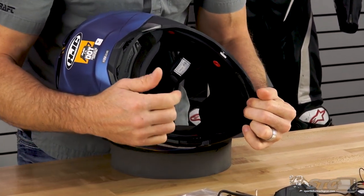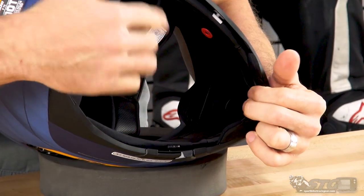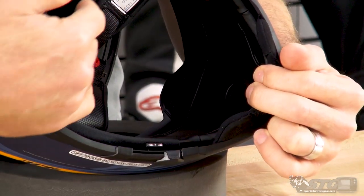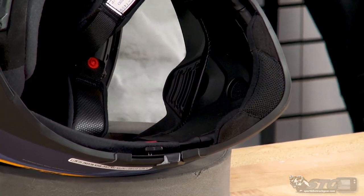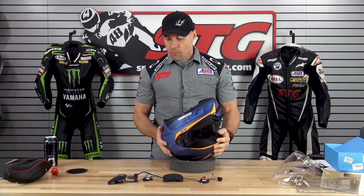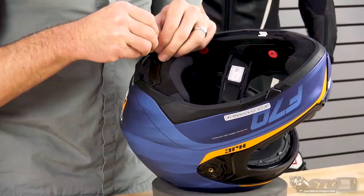Once you've released the snaps, grab the cheek pad towards the front and pull out while supporting the helmet. There is one tab towards the front and another towards the back — kind of wiggle and pull at the same time. Repeat that process for the other cheek pad. As we showed you in the helmet breakdown videos, HJC has molded in all the channeling for the wiring, for the speakers, for the microphone — a direct integration that gets you a really clean end result. Once you have your cheek pads out, grab that Allen key and remove the little closeout panel that comes from the factory on this helmet.